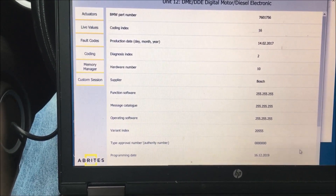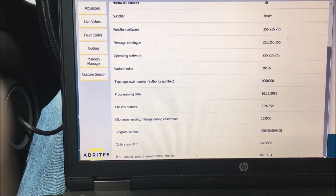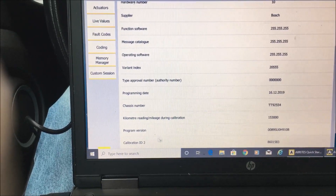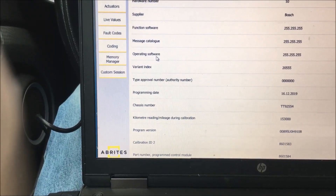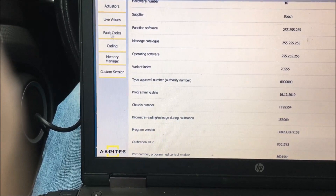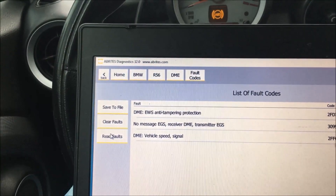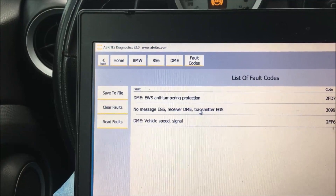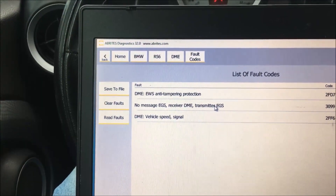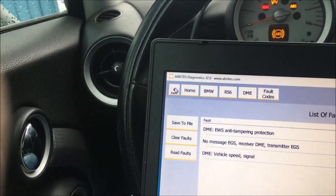The programming date was 12/16. Program version, program part number, operating software. Looking at fault codes: DME EWS anti-tampering, no message from the electronic gear shifter receiver/transmitter. I'm wondering if they got the wrong one in here because this is a stick shift.